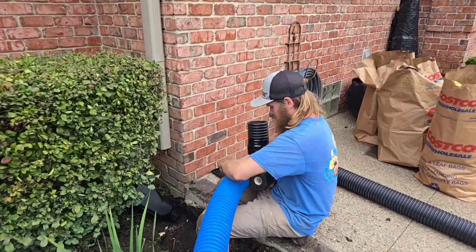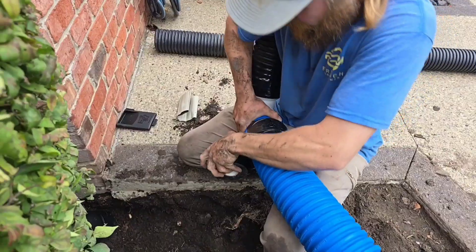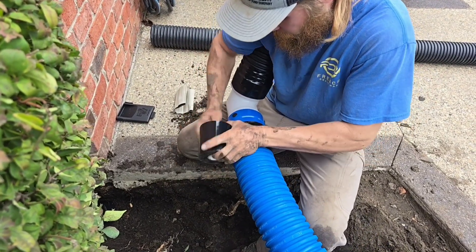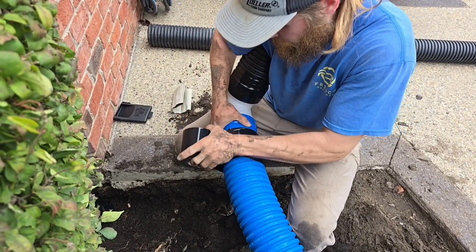You can't beat how these two downspouts are being tied together. This is the best installation of two downspouts.